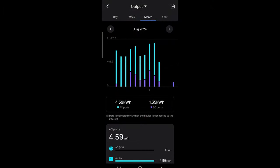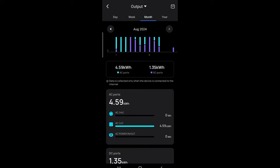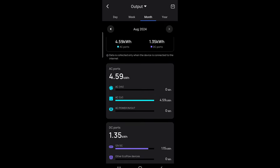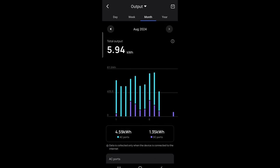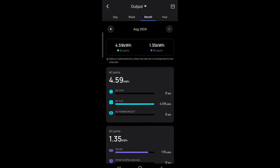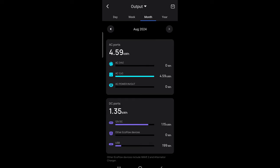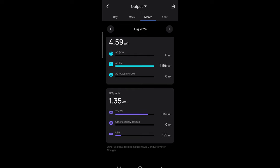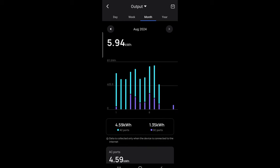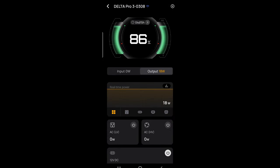I'm showing the total output usage. In the AC port, the refrigerator used almost 4.5 kilowatt-hours over a span of about 10 days. The fan used very minimal power — about 1.1 kilowatt-hours over those days. On the display, the purple line is the fan and the green is the refrigerator.